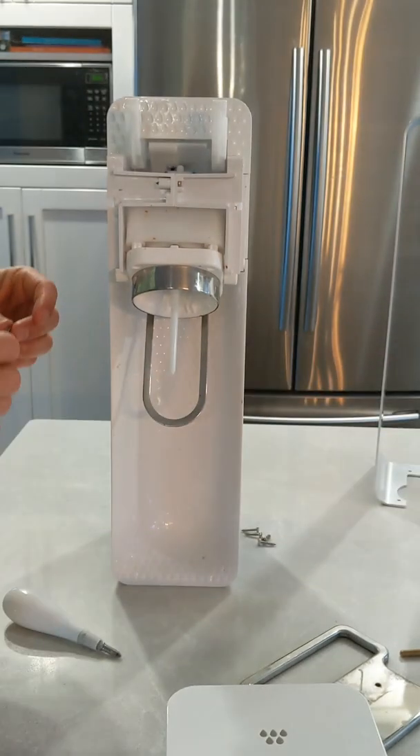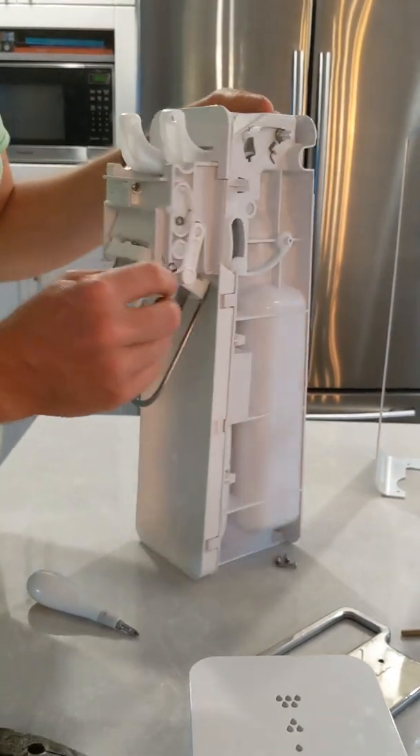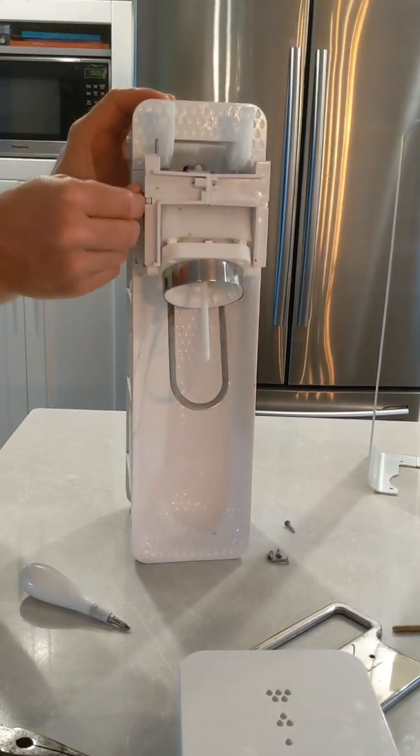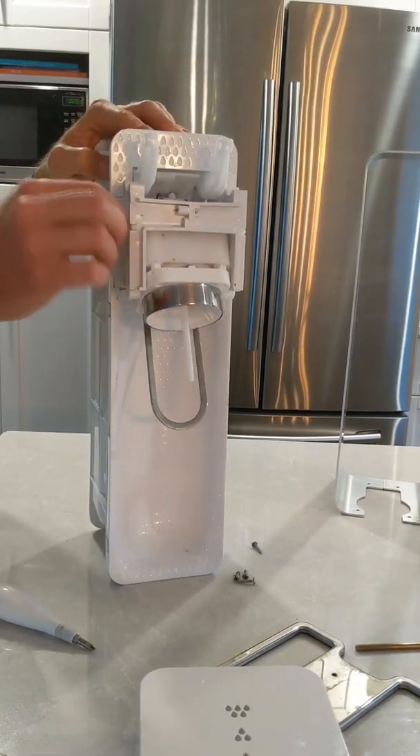That will give you access to the area. Be careful of these little springs — they might pop off, but you just slide them back in the sides. I don't know if they're overly important.